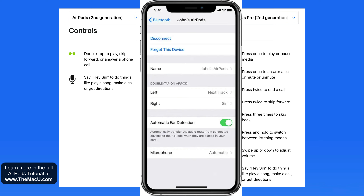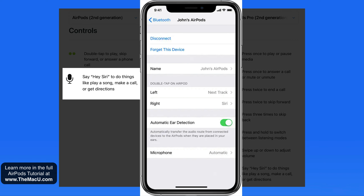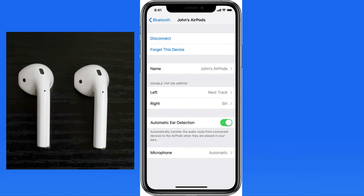In this example, a double tap on the left AirPod will skip to the next track, and a double tap on the right will invoke Siri. This can be changed to Play, Pause, and Hey Siri can be used on the second generation AirPods for voice commands. This double tap function works best when done to the top part of the AirPod; it can be less effective if you tap on the stem.